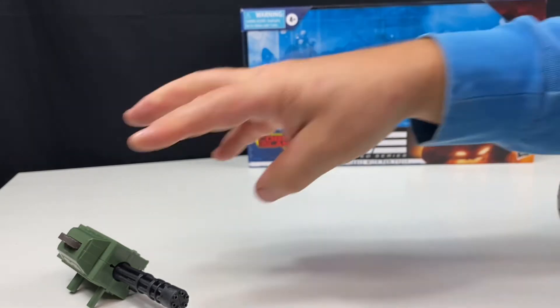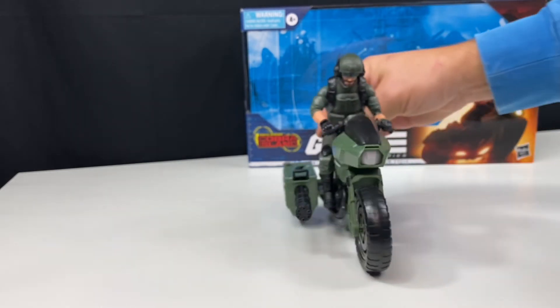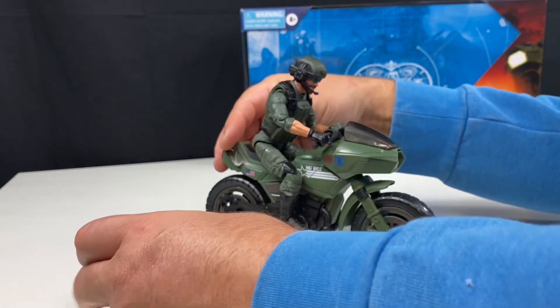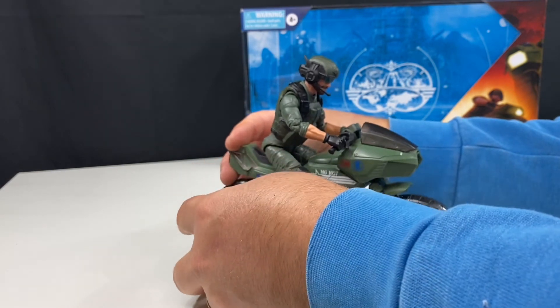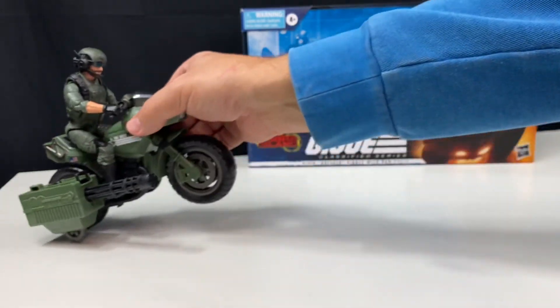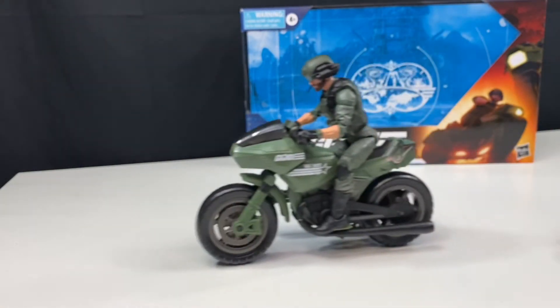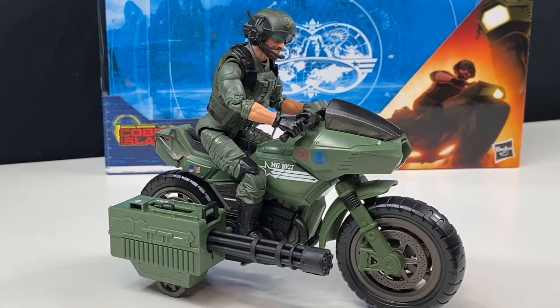This is a fun toy and I'm glad to have it in my collection. I don't have a lot of 6-inch figures from the Classified line, but I've got about 7 or 8 figures now along with the Ram cycle. I also got the motorcycle with the Baroness, so now I've got a pair of motorcycles. This is a fun vehicle to have in your collection — I highly recommend this and the figure. I really like the looks of them.